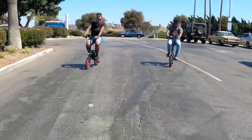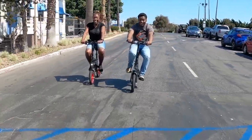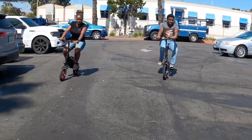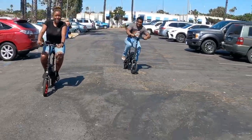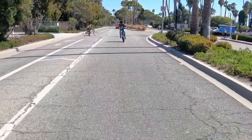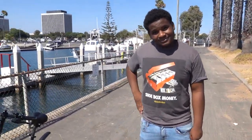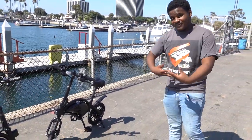Alright, we're back after you guys have both ridden each one. Which one would you go with now? The red one — more speed. Okay!